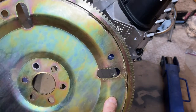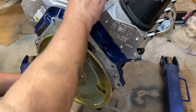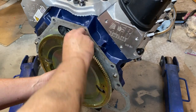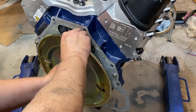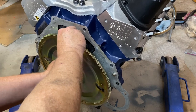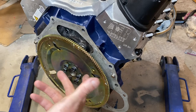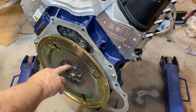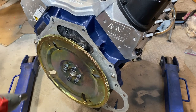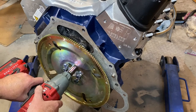The flex plate can only go on one way. Once you get the bolts started, go ahead and start them by hand one by one. To speed things along, I've started everything by hand — these bolts use a 3/4-inch or 19-millimeter socket. I'll go ahead and run them around quickly before torquing.